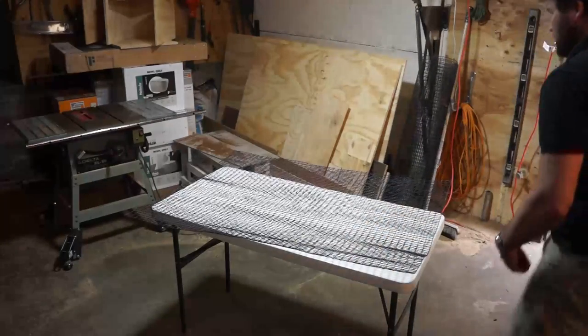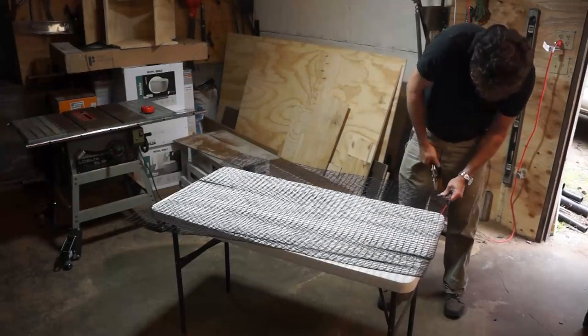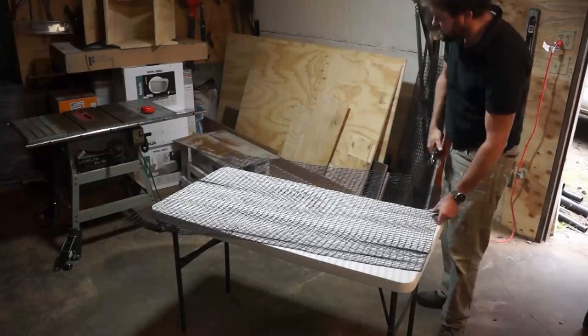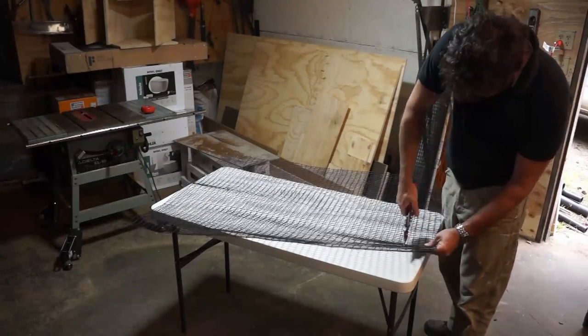Measure and cut all four sides to size, leaving an extra two inches of overall height. Try to cut the wire as cleanly as possible to minimize sharp edges — both for you and your chickens.